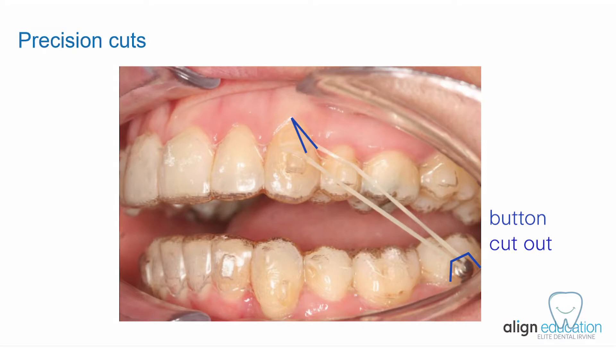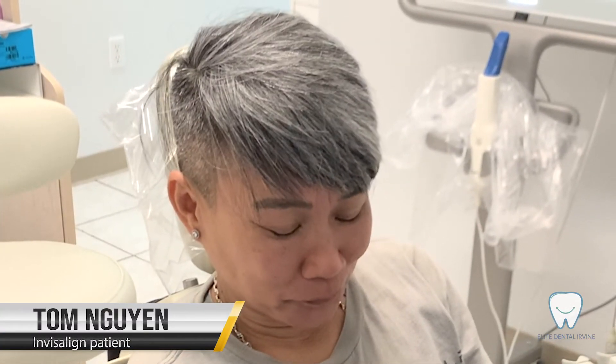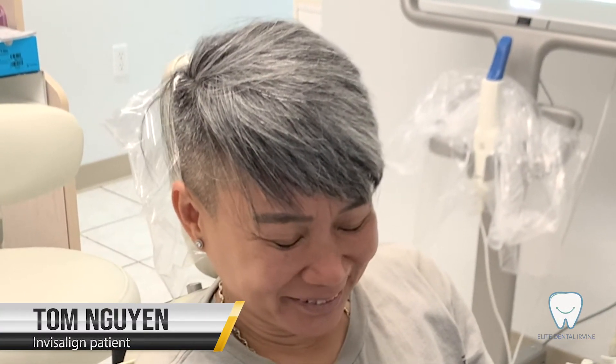And we are going to talk about how. Today we have Tom and he's going to show us how to use the class 2 elastic for Invisalign. Say hi, Tom. Hi!